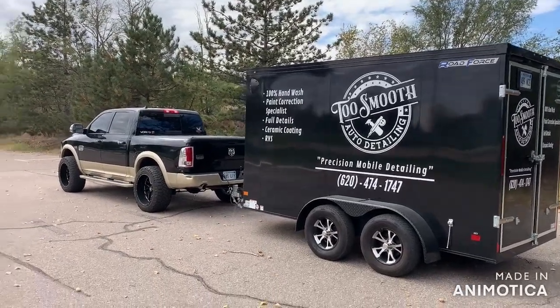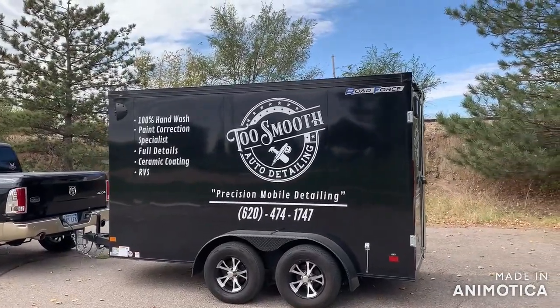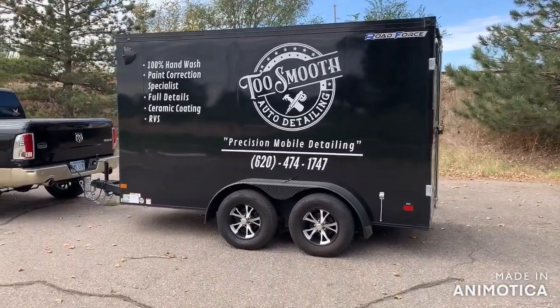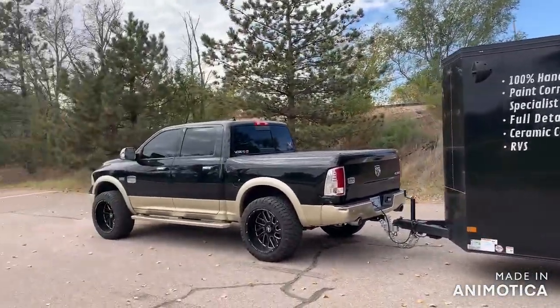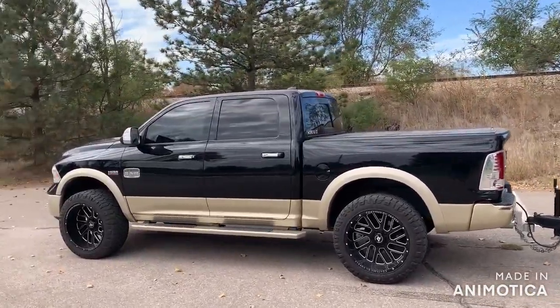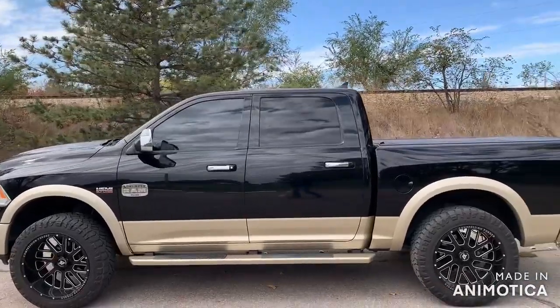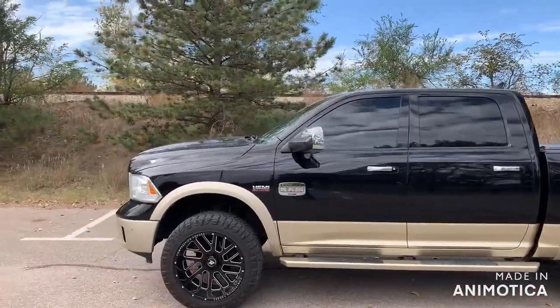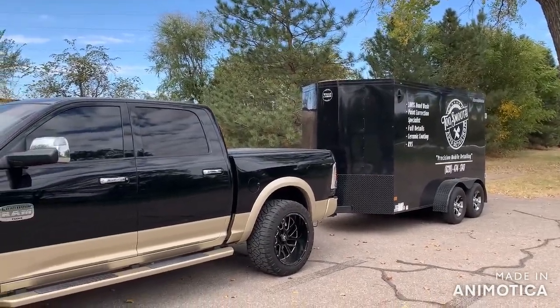Here's a video of my rig — a 2020 Little Cargo road force tandem axle 6x12. A 2014 Ram 1500 works pretty good to haul me. No complaints really, but looking into getting a diesel soon. I think it matches up pretty well.